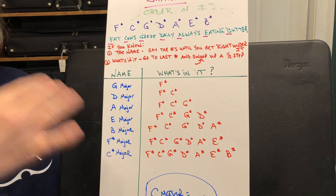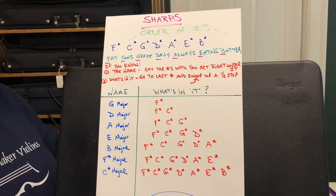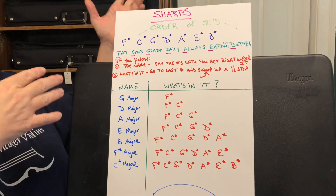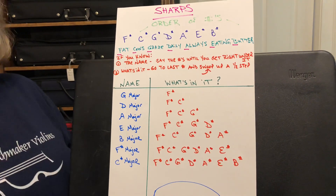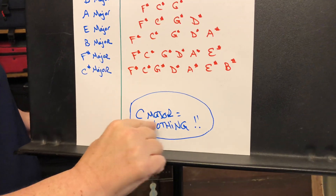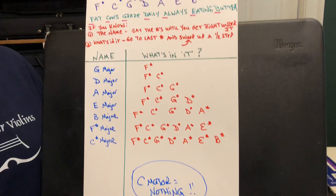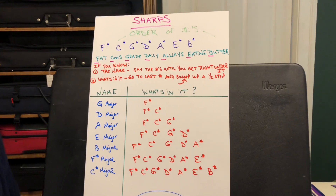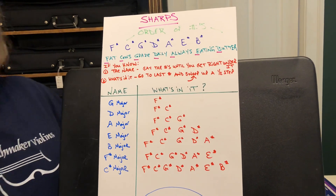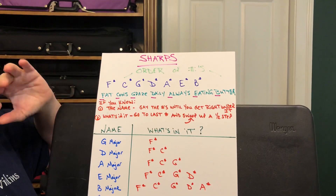If there are two sharps, they will always be F sharp and C sharp — period. Your knowledge stacks up on each other. Also, you will never ever have a key signature with both a sharp and a flat — you're either going to have sharps, flats, or nothing. And that key signature with nothing in it? That's C major. A teacher asks what's in C major, you can say 'no sharps, no flats' or just 'nothing' — totally correct.